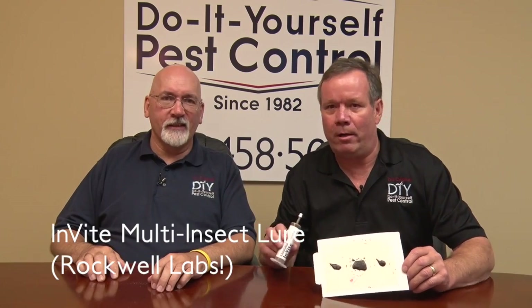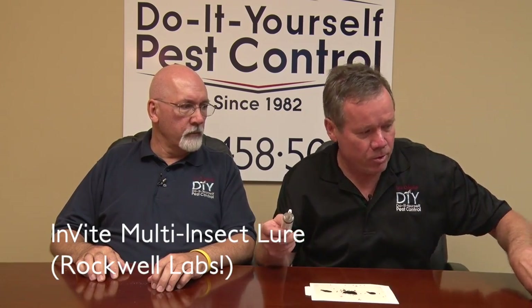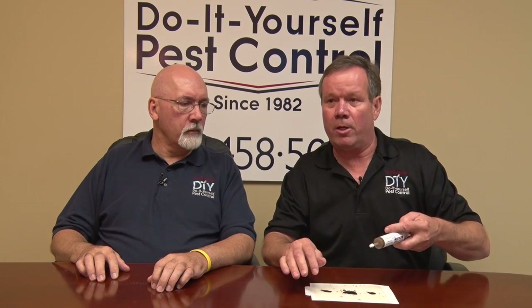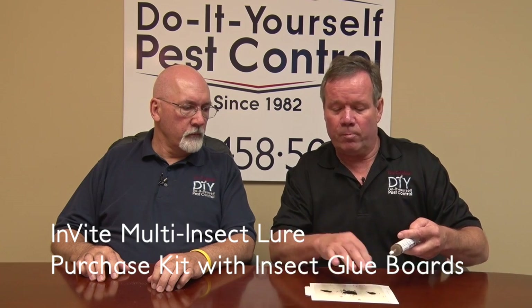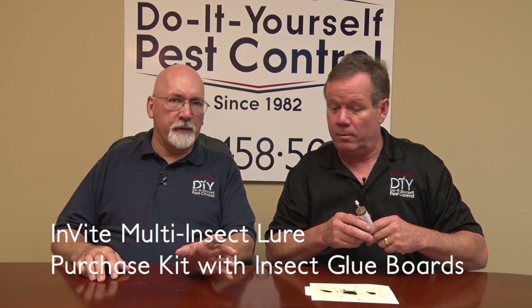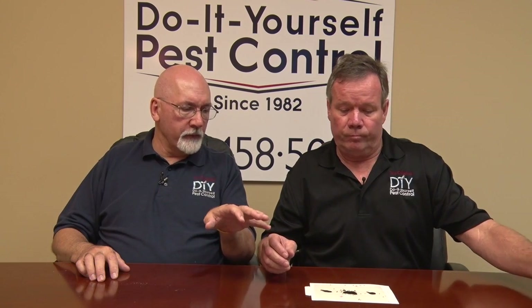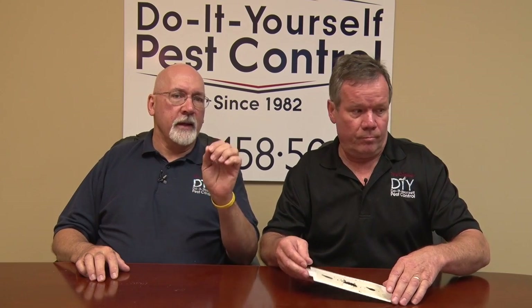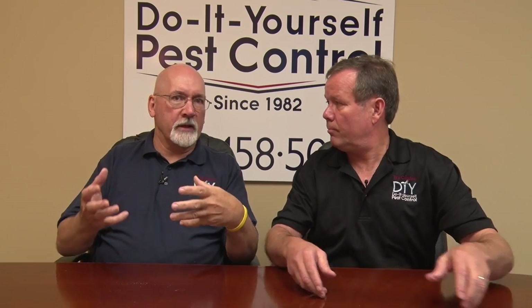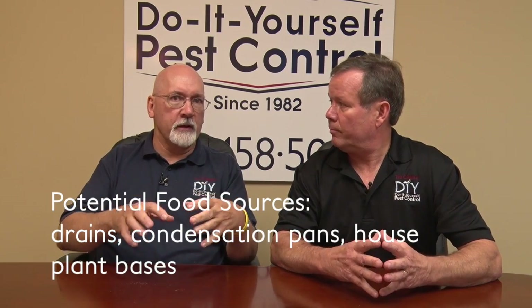This happens to be one of the fruit fly lures made by Rockwell Labs. It has a little syringe that you just push out. Our kit comes with the glue boards, and you put little spots in there. Before long, the flies just start gathering on it. It's really effective — you can see the number of fruit flies we caught in a very short time. But keep in mind, catching these fruit flies is not going to end the fruit fly problem. That helps wrap things up quickly, but you've got to address that breeding site and food source.